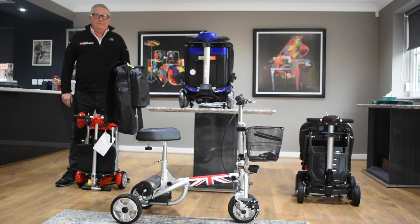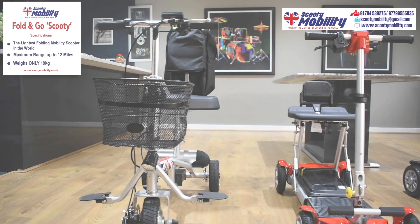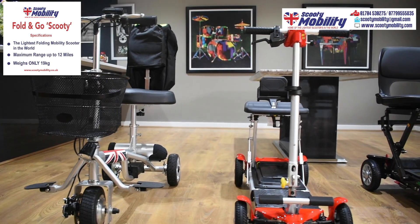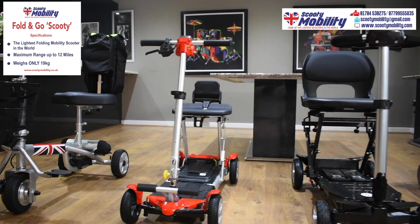Hi and welcome to our review. The scooter that we're about to see is the lightest scooter in the world at only 13 kilograms. It's unique to us and it's called the Scooty. We do sell a selection of other lightweight folding scooters as well and you'll find videos of those on our website.